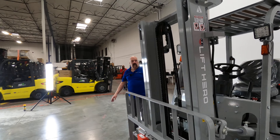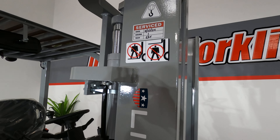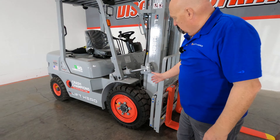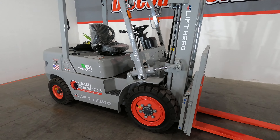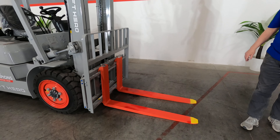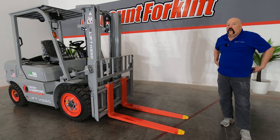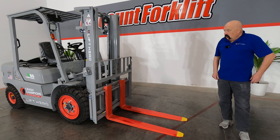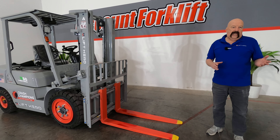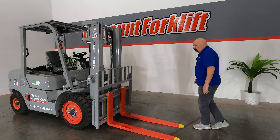If you look at the forklift, there is a service label on each side of it — just been serviced. The forks have been safety painted. Look at those tires — love those tires on these forklifts. The forks are safety painted with red and yellow tips. We're very safety conscious, just like you guys. We want everybody to go home at the end of every day safe and sound. It's really convenient if you're in a dark spot of the warehouse or outside at dusk — you know where your forks are. Don't hit anybody.